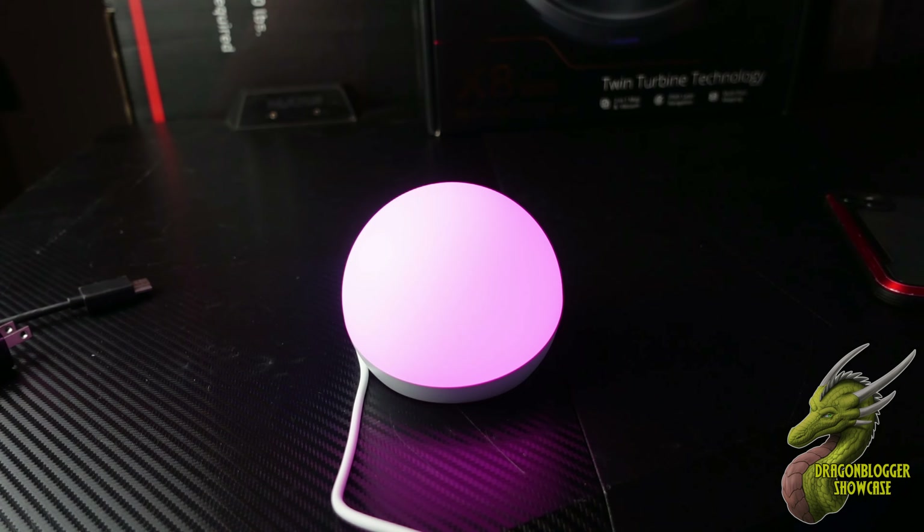One of the things I like most about the Echo Glow isn't necessarily that it has a range of features that's going to blow you away, but what I like about it is the fact that it is just a very simple mood lamp.